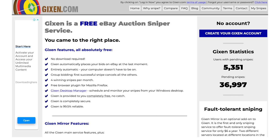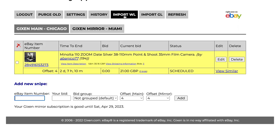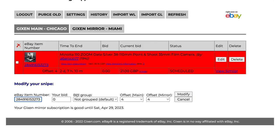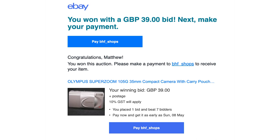For auctions that are based overseas, I use an eBay sniper called Gixen. I have the paid version which is only a few bucks a year. You can import your watch list and Gixen will bid for you. There are a few settings to check to make sure bids go through correctly for items outside your country. Gixen is invaluable because quite often if I'm buying from the UK or USA, the auction ends at 3 or 4 in the morning. It bids for you — you wake up and check your phone to see if you've won.